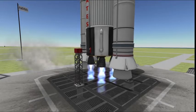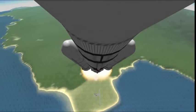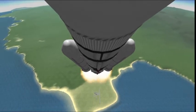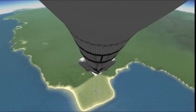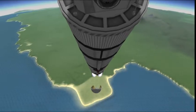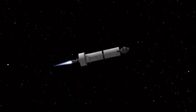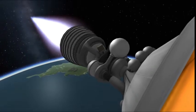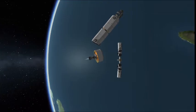Main engine start. Booster ignition. Liftoff — we have liftoff. Go for SRB sep. Booster sep confirmed. Payload fairing deploy confirmed. And here we have stage separation. Engine shutdown. And booster upper stage disposal.